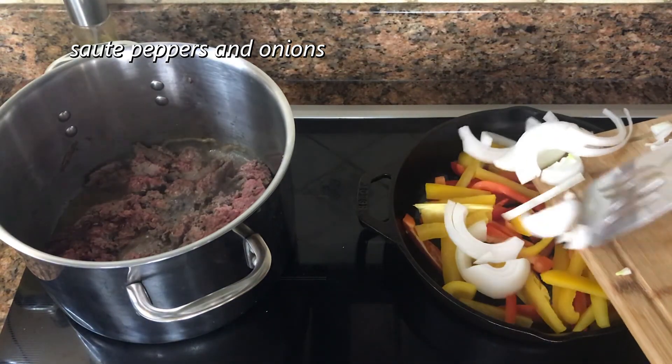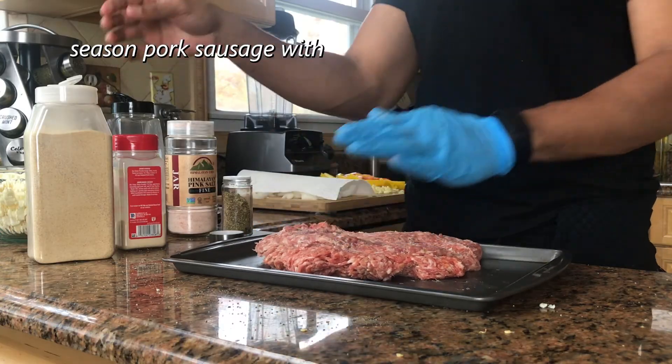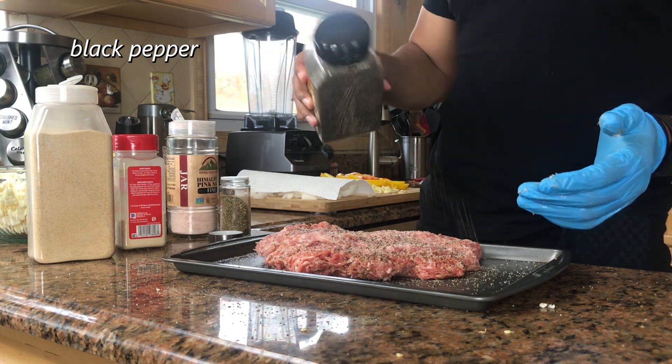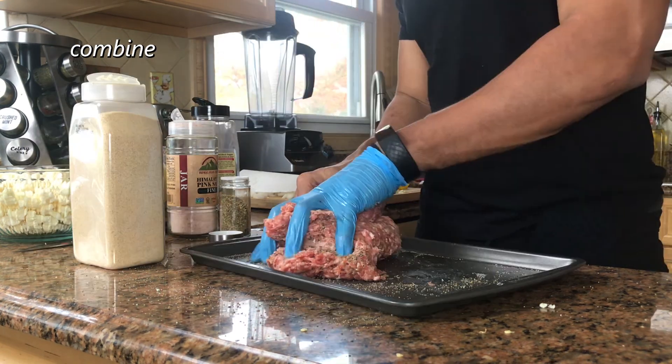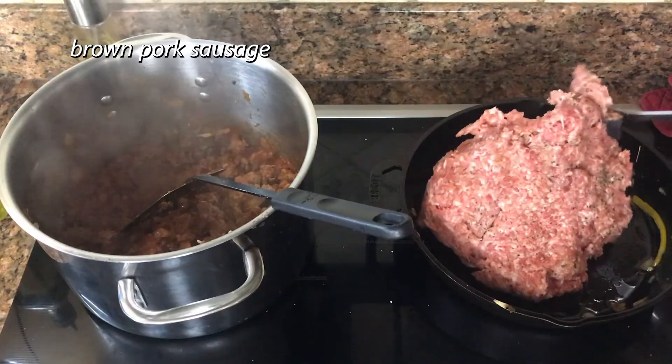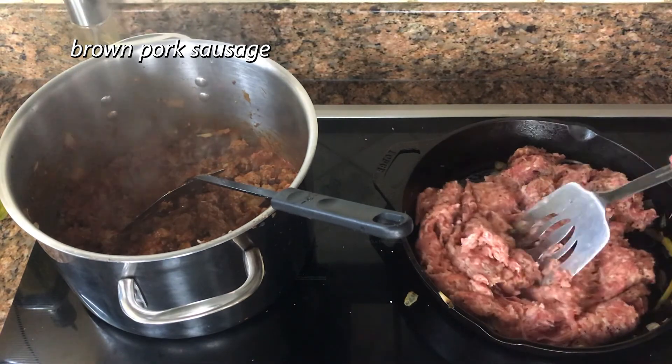While that starts, we can season our pork sausage. I'm not 100% sure if you should season sausage since it's already seasoned, but I did it with some salt, pepper, and garlic powder. When the peppers and onions are soft enough, take them out and put the pork sausage in, letting it brown on both sides.